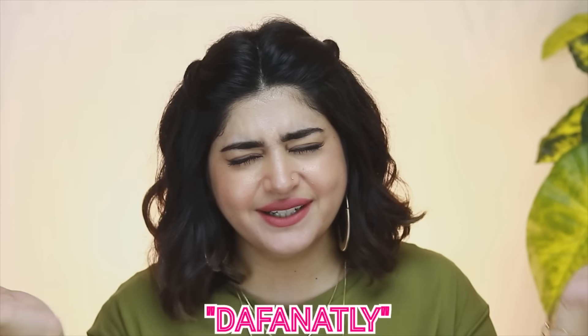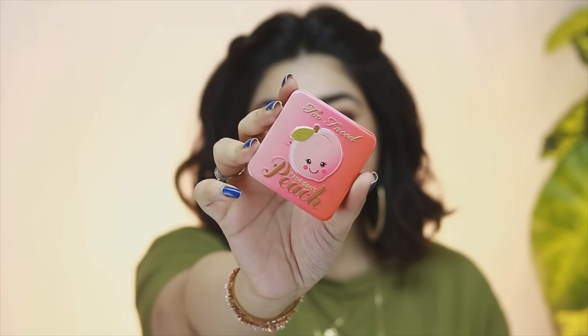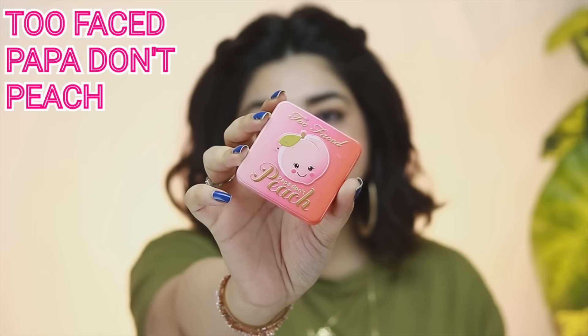Blush-ons are definitely a must-have in your makeup kits. Am I right or am I right? Just like every other video, I have done a demo of my most favorite product. So for this video, we're going to be using the Too Faced Papa Don't Peach blush-on.